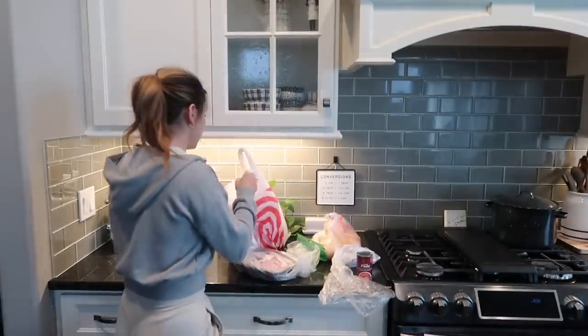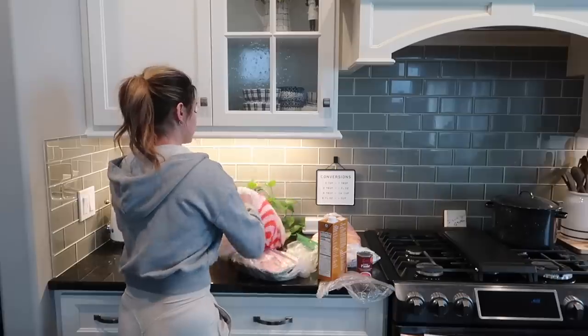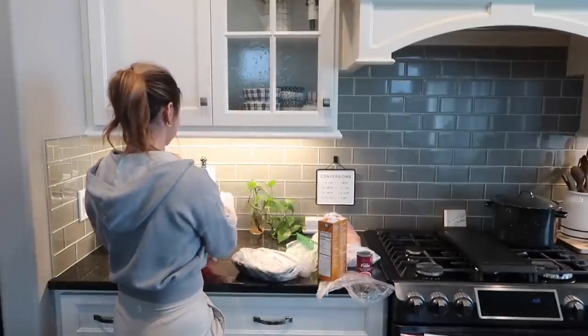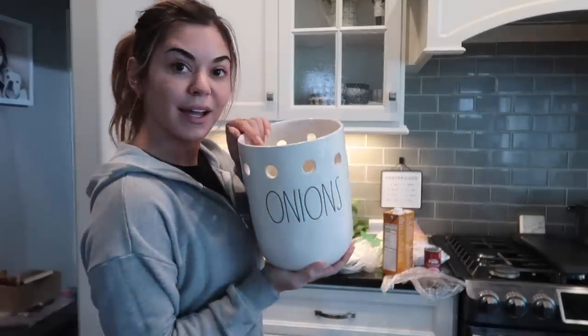I also got some kiwi strawberry Propel because I love it — if I'm not drinking water, I'm drinking Propel, it's so good. Then I got some chicken broth, some vanilla iced coffee, and some heavy whipping cream. The total was like $30 and then I tipped $8, which is really not bad at all for the whole dinner plus the extra stuff.